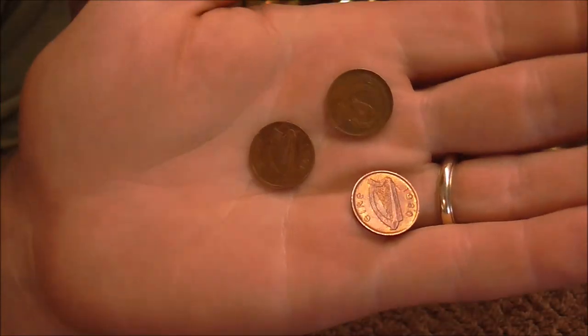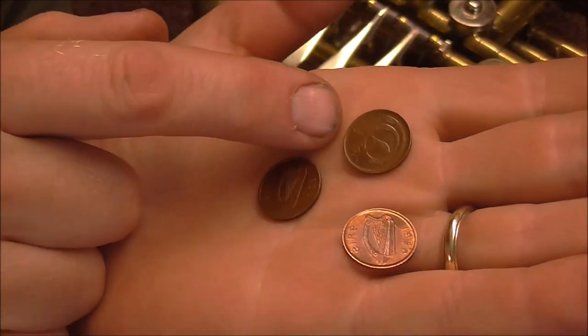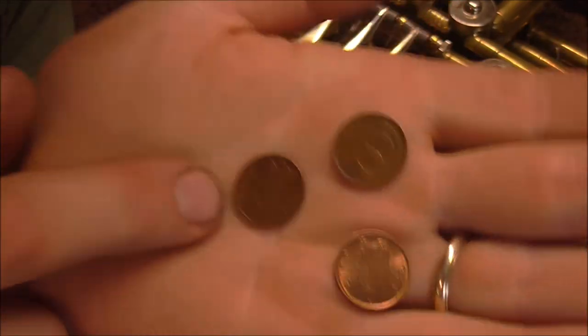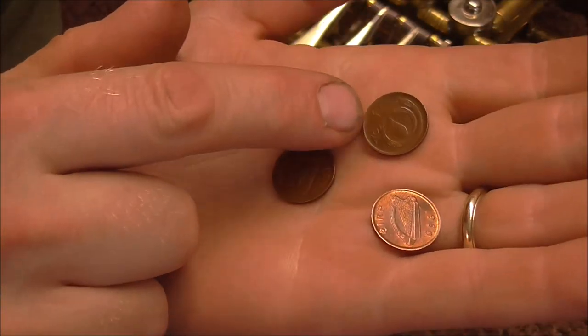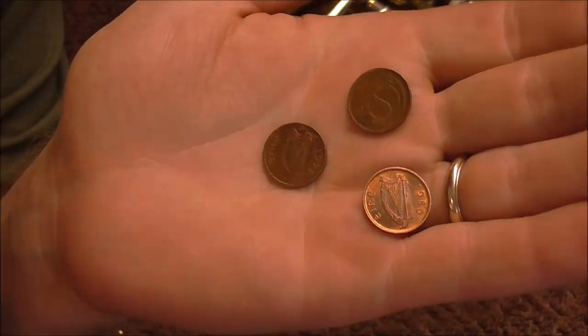Ask the customer if they want heads or tails. This one has a funny shaped bird and it says 'one half penny' on the heads. The tail has the date and a harp. My customer said he wanted both, so I'm going to do one with the heads and the half penny on it, and then since it has the harp, I'm going to do two tails.